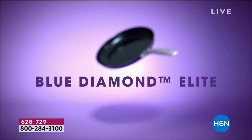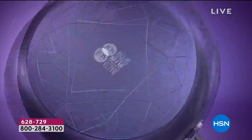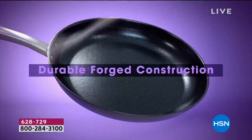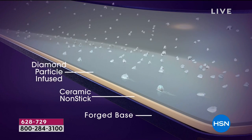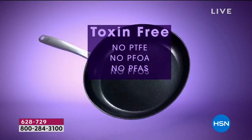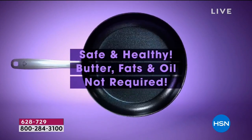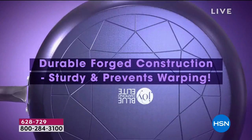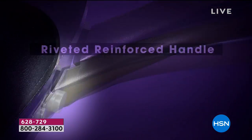If you think about it, diamonds are like the hardest substance known. This actually has diamonds infused in the pans. They're absolutely gorgeous, and not only is it infused for the durability and the strength, but it's also so beautiful too. There are blue mica particles in there that give it a beautiful shine — mica is another natural mineral that gives it some texture, which allows for that non-stick. You can see the egg just flops right in the pan.